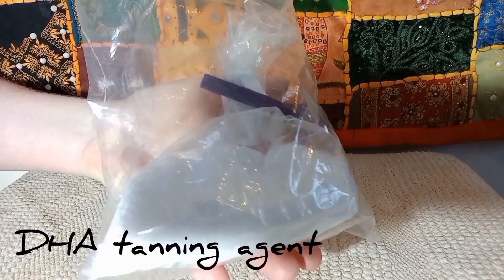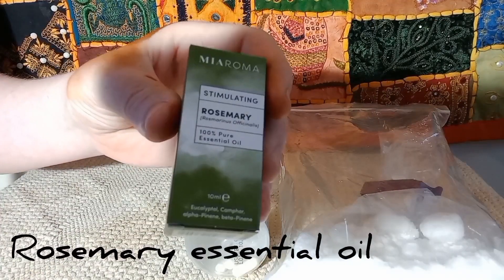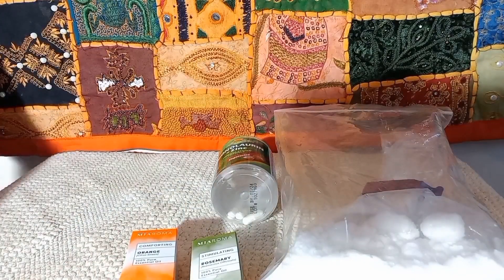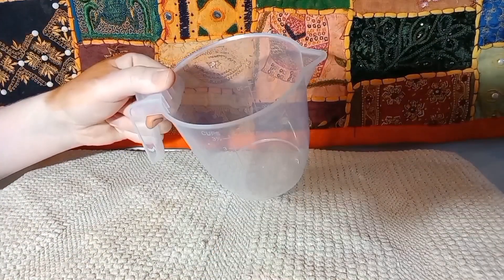I'll teach you how to make your own bottle — or bottles — because you can make as much or as little of this as you want; that's one of the beauties of DIY skincare. In order to make your own version of Summer Skin you'll need: a bag of DHA tanning agent (linked in the description), a bottle of monolaurin capsules (any strength), some rosemary essential oil, some orange essential oil, a jug and spoon for mixing, and a piece of tissue paper.